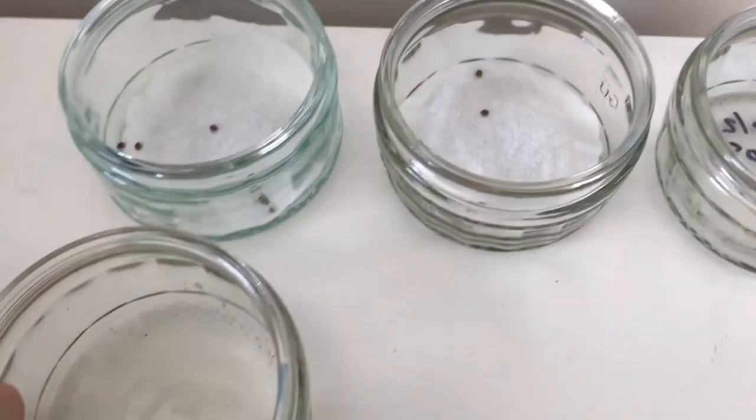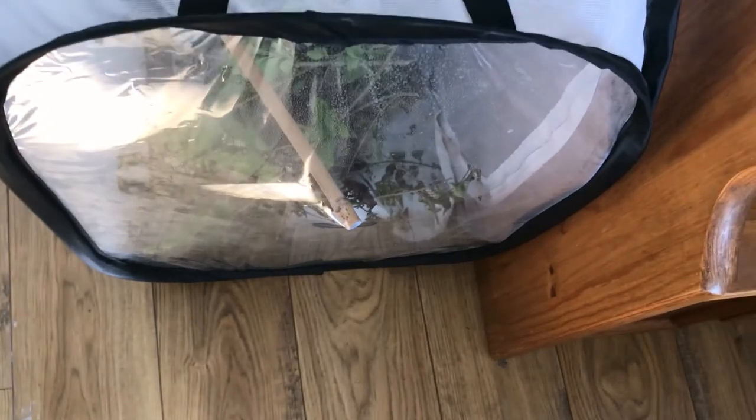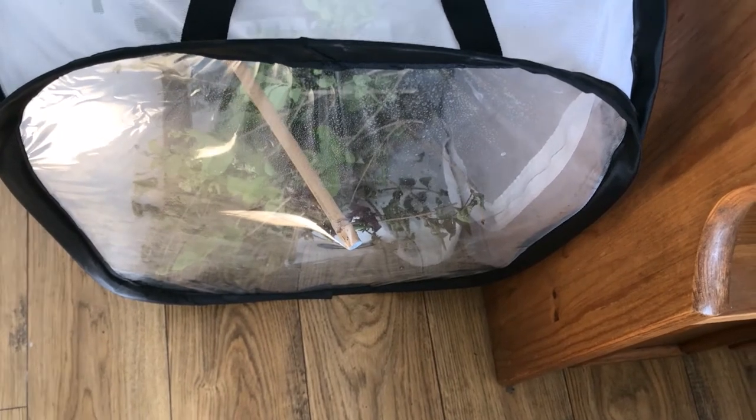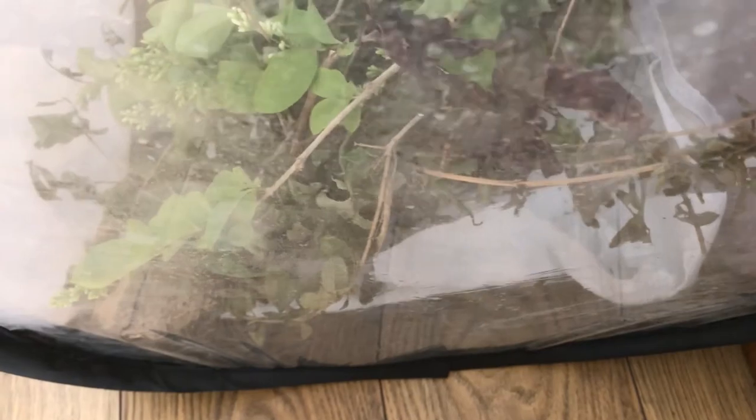If you have a bioactive enclosure with springtails and isopods and a soil-based substrate, you can actually leave the eggs in the enclosure. Don't get it too moist, otherwise mold can form on the eggs and that will kill the stick insects inside. Isopods and springtails should help make sure that mold doesn't get to them.